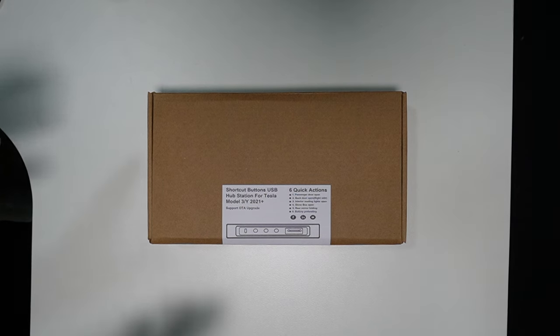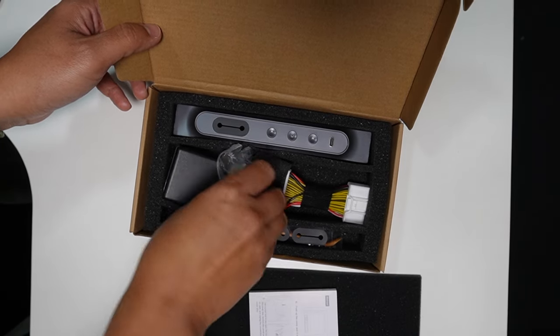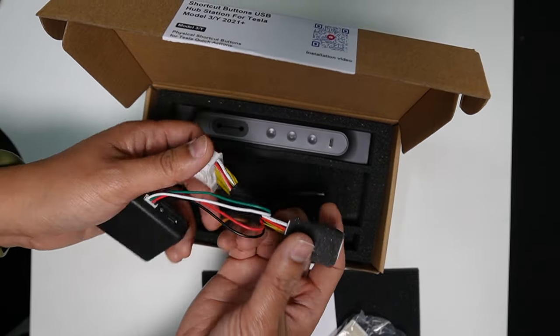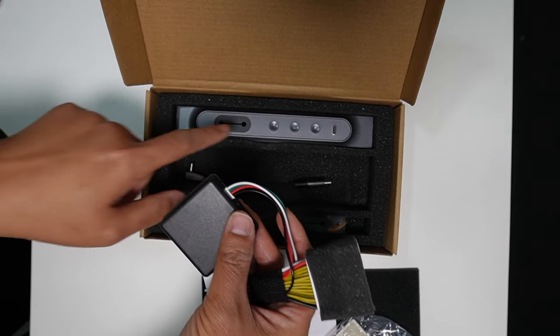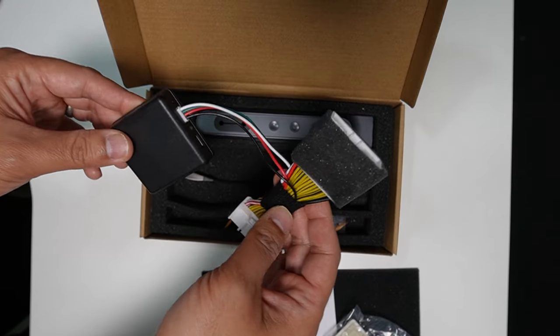Let's see what comes in the box — the USB hub station for Tesla Model 3 and Model Y from Yeslag. It's really simple. So this is the rear center console connector. It's wireless, so this will communicate with the docking station and buttons wirelessly. You don't have to run any cable at all. You just have to connect this to the rear center console OBD port.